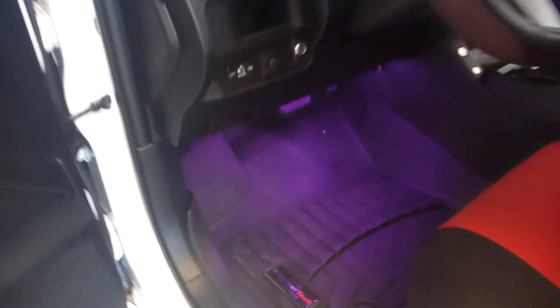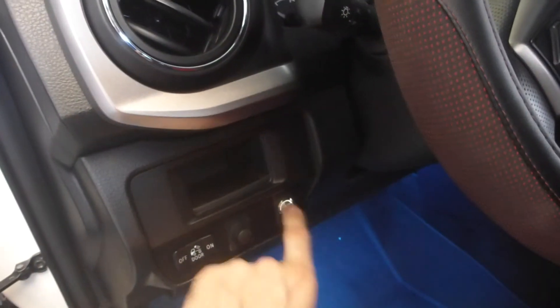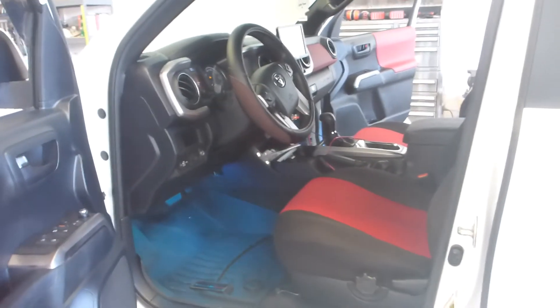Also on this trip I rewired a significant portion of his train horn installation and wired the compressor to a button. You can't hear that right now because the audio was so terrible on the original video that I've had to mute it all out, but you get the idea — the compressor kicks on when you hit the button and turns off when you release it. That's all I got to say for this round.